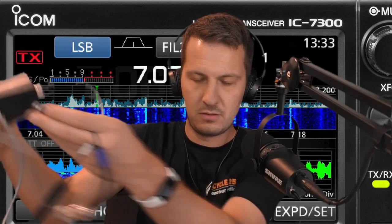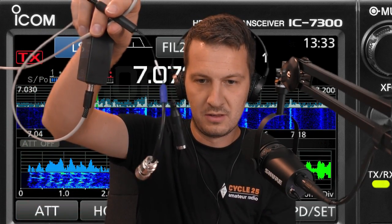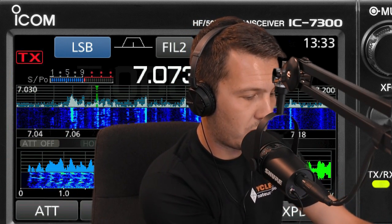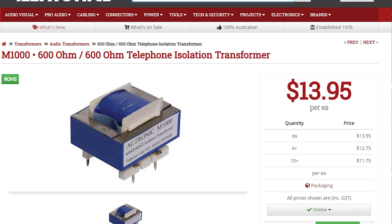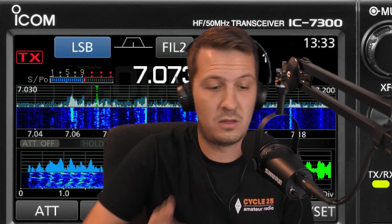And that's all there is to it — I just connect my microphone in there and it works quite well. I'll put a link in the description to all the bits and pieces I use in my setup. The isolation transformers you can get from any electronics shop — I got mine from a shop here in Australia called Alltronics. It's a 600 ohm to 600 ohm transformer. That's basically all there is to it for using my boom mic on the IC7300.